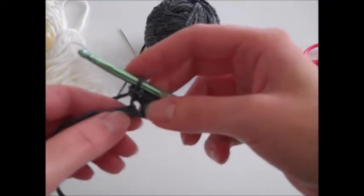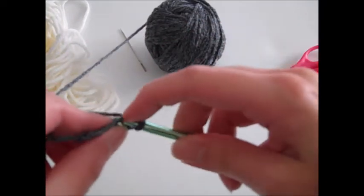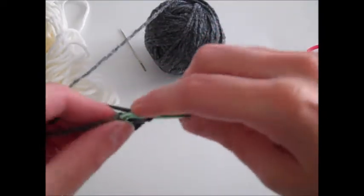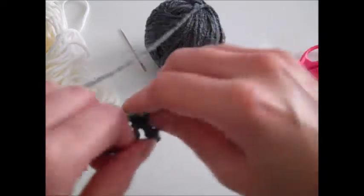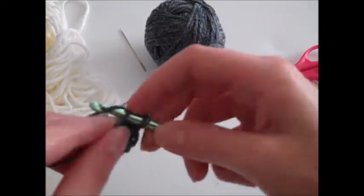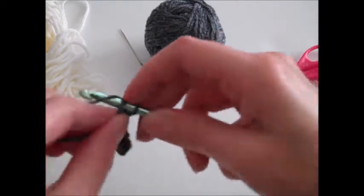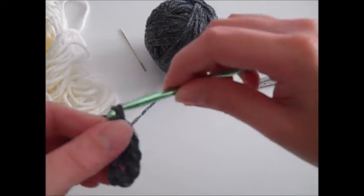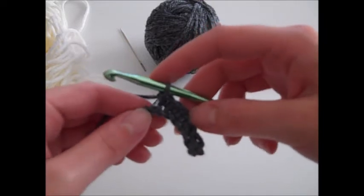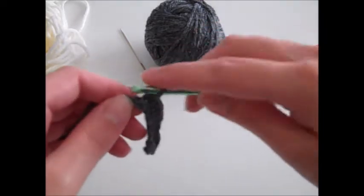Then you want to single crochet once in the next four chain stitches. Just go right into the next chain, make a single crochet stitch, and repeat that three more times. You should have one chain stitch left that's unworked, and we are going to single crochet three times in that last stitch.